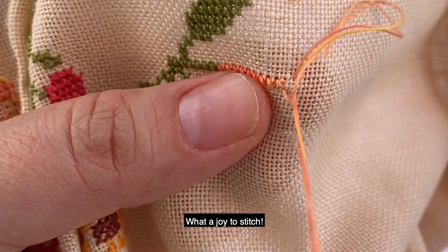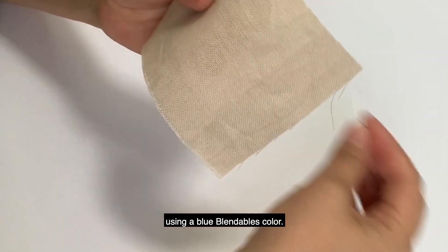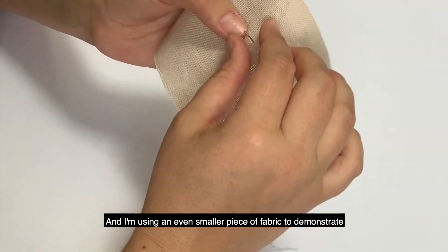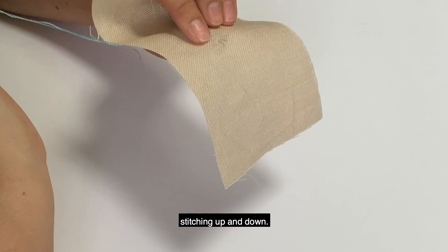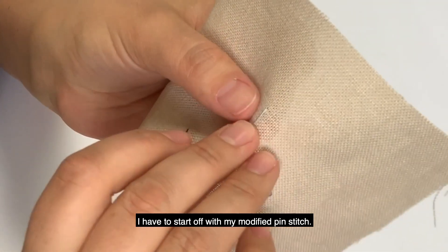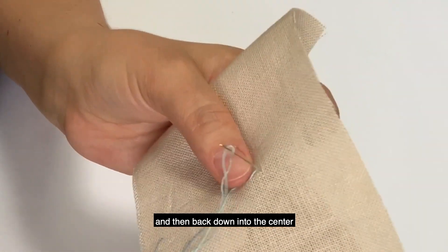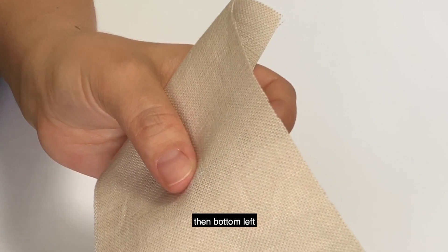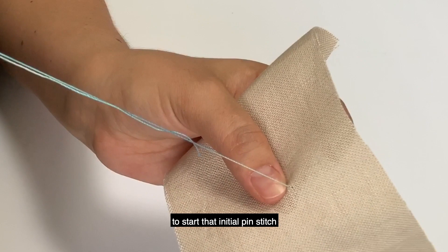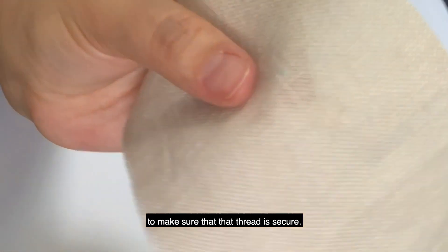Now the next example is also going to be stitching in hand using a blue Blendables color. I'm using an even smaller piece of fabric to demonstrate stitching up and down. I have to start off with my modified pin stitch — I have my finger secured on the tail of the thread. I'm going up to the right, then back down into the center, then bottom left, and then back up into the center to start that initial pin stitch, doing a gentle tug to make sure that thread is secure.